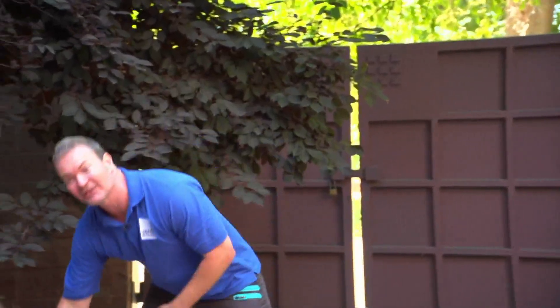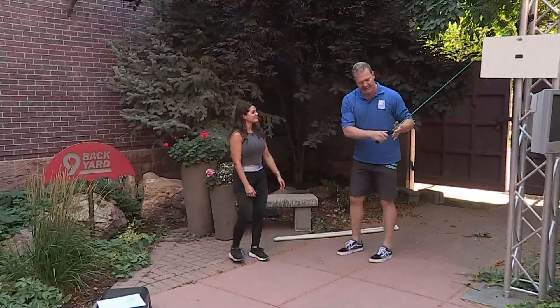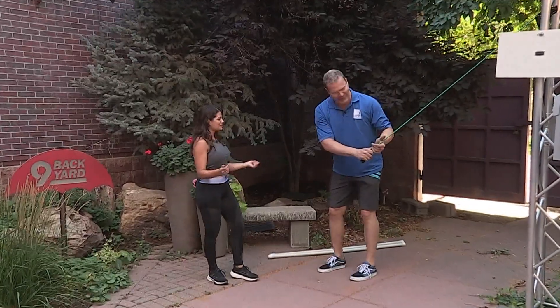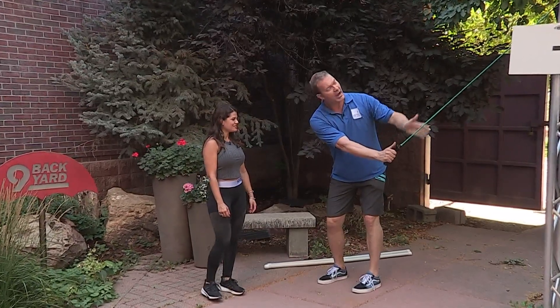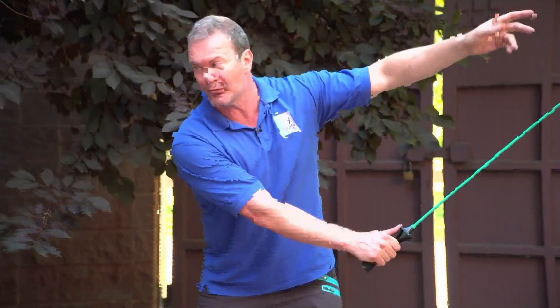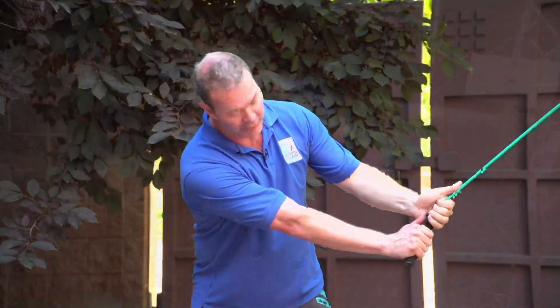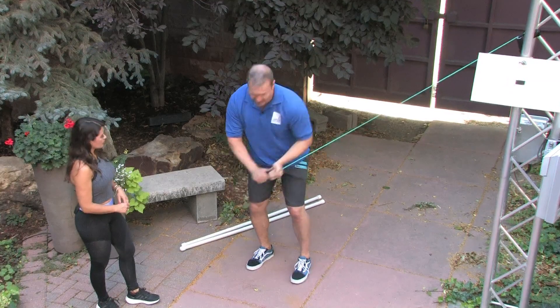Because golf is a rotation exercise, we need things that speak to the golf movement. Now for this one — I'm left-handed so we'll do it my way — I'm going to have this arm straight and set up a band here. If you have a doorway, it's easy: put the band in, close the door and you're off to the races. Get into your golf stance.